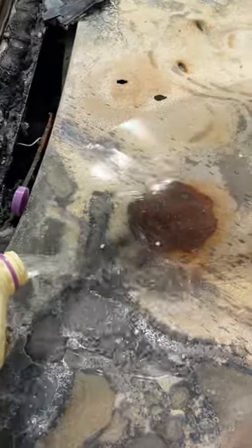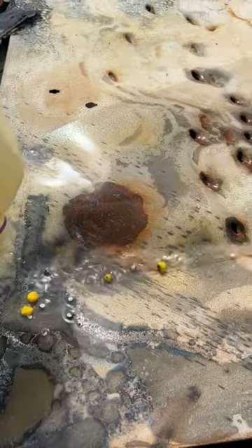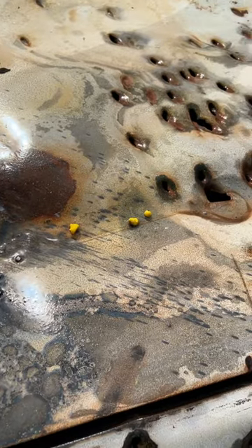Let's pour it out and see. There they go. How cool is that? Pretty interesting rounds from FireQuest.